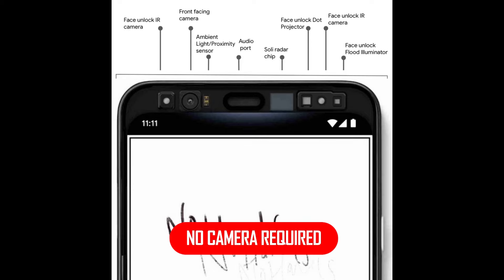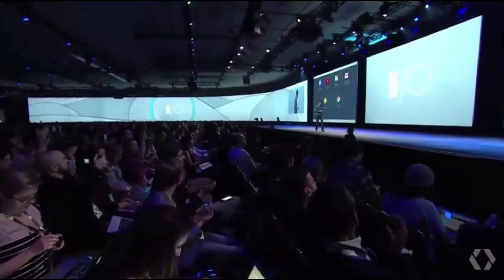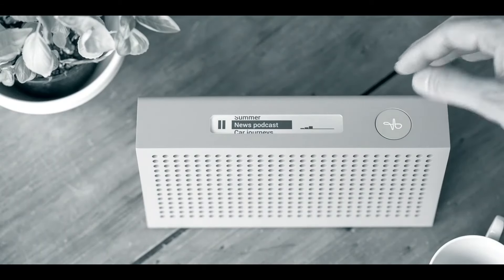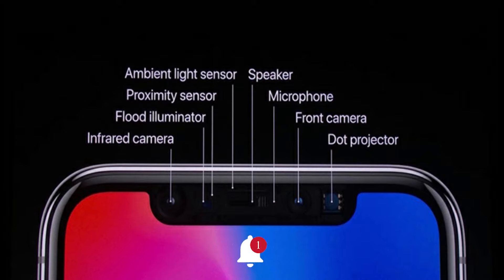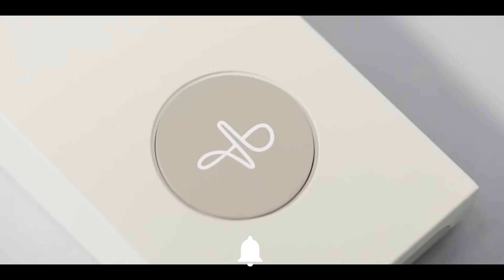Even though the Pixel 4 has a new front-facing camera array that uses infrared dot projection to scan faces — just like the iPhone X — the Soli radar chip doesn't need a camera to do its work. In fact, Project Soli first debuted back in 2015 at one of Google's I/O developer conferences, where it was using radar to control sound with finger gestures in the air — no remote needed. You could technically use the iPhone X front-facing depth camera or Pixel 4's infrared camera to recognize hand gestures, but those need two cameras to be on and looking.